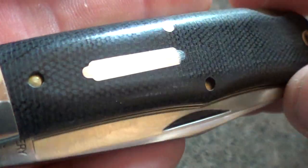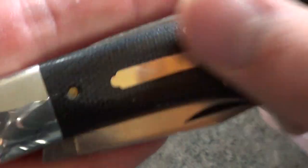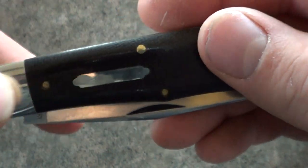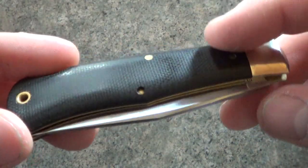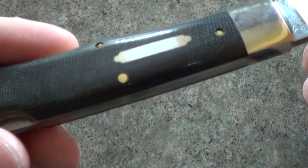You can see here the shield inlaid into the handle — just perfectly flush, no gaps. And from what I understand, Great Eastern Cutlery still pins their shields — kind of a throwback to how they've always been done, not glued in. That's if Solo Knife Reviews is correct. A couple brass pins; I'm not sure if the liners are brass but I'm assuming that's what it is.